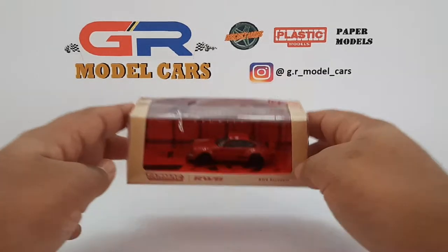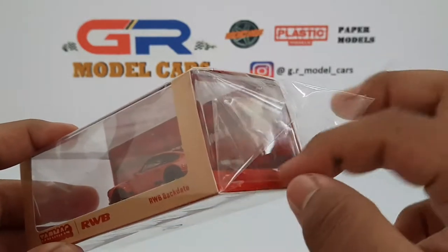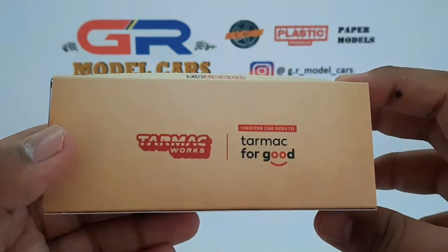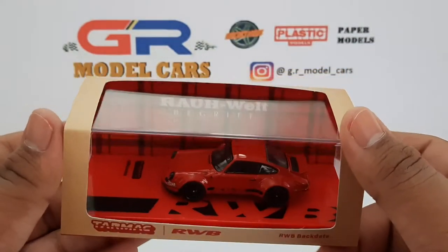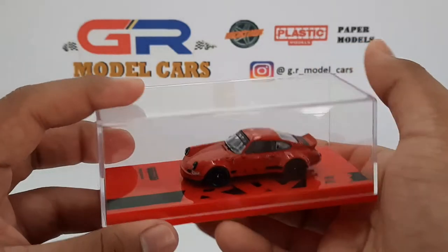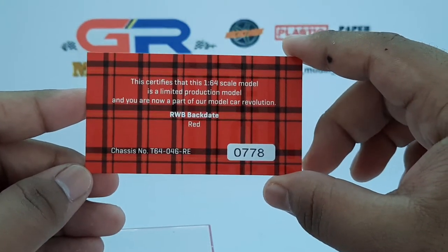Hello everyone, and in this video I'm going to unbox this 1/64th scale RWB backdate from Tarmacworks. This is the car out of its plastic cover and Tarmacworks has given the paper sleeve a vintage style. Taking the car out now, you can see there's a plaid fabric design and this is the collector's card which also has the vintage theme — this is car number 778.